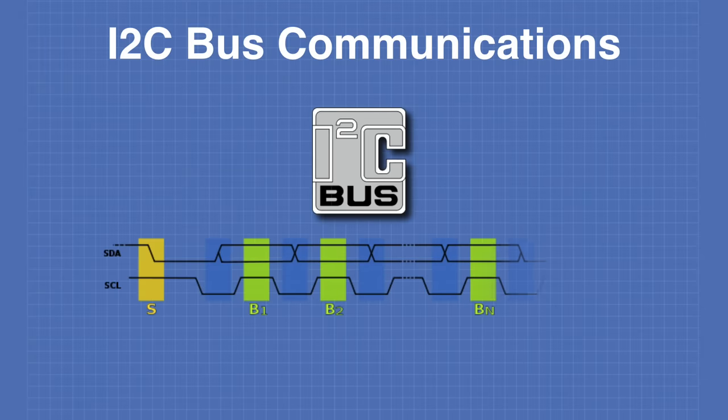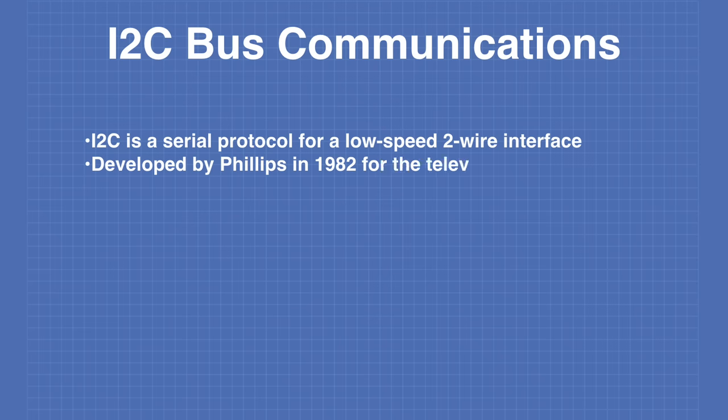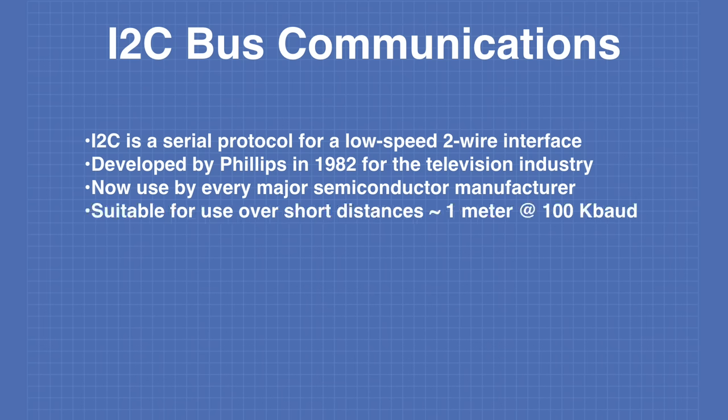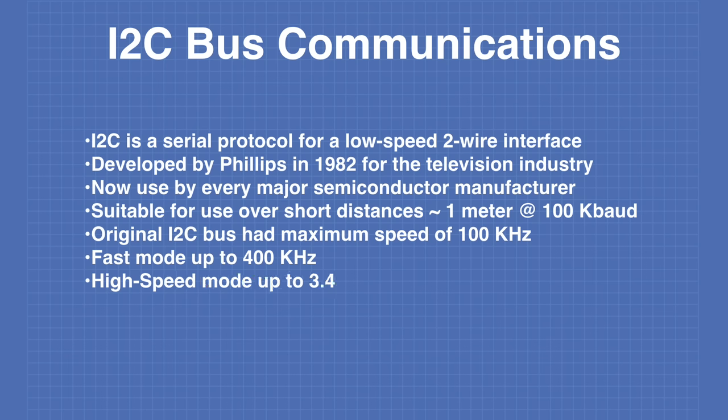Let's take a look at I2C bus communications. I2C is a serial protocol for a low-speed two-wire interface, originally developed by Philips in 1982 for the television manufacturing industry. The I2C bus is suitable for short distances of approximately one meter at 100 kilobaud. The original maximum clock speed was 100 kHz. There is a fast mode allowing up to 400 kHz, a high-speed mode up to 3.4 MHz, and an ultra-fast mode up to 5 MHz.